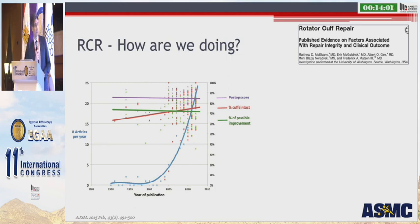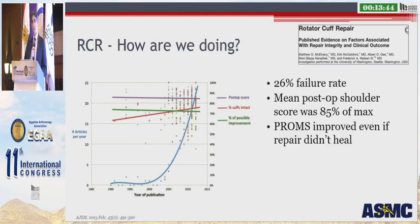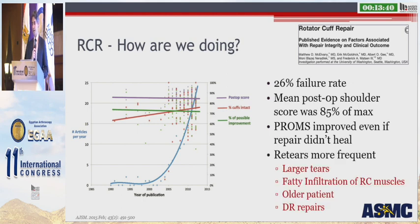So since Dr. Gerber's study, how have we been doing? Well, overall we have about a 26% failure rate. This has improved somewhat over the past 20 years, but still is not that great. Our mean post-operative shoulder score is still just about 85% of maximum, not significantly improved over the past 20 years. We found that patient-reported outcome measures improved even if the repair didn't heal, and that re-tears were more frequent in larger tears, patients with fatty infiltration of the rotator cuff muscles, older patients, and those that received a double row repair.